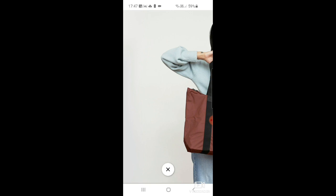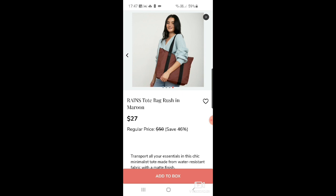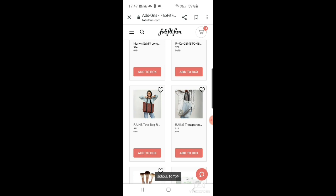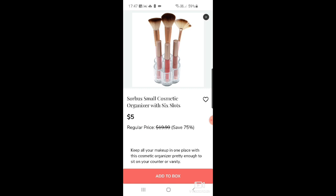There's a Rains tote bag rush in maroon, then a transparent shopper in foggy white. I've never really understood the whole clear transparent shopper bag thing. Then there's a Sorbus small cosmetic organizer with six slots for $5 — looks like it's for brushes and lipsticks.